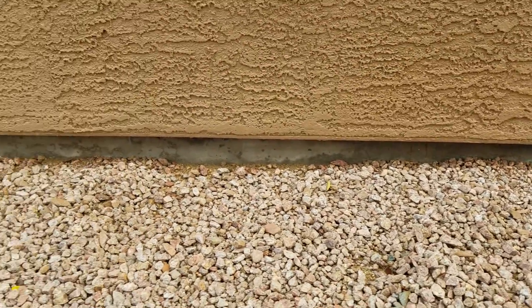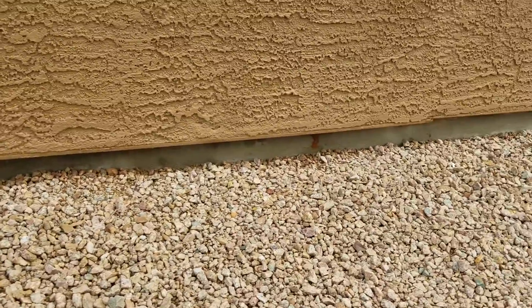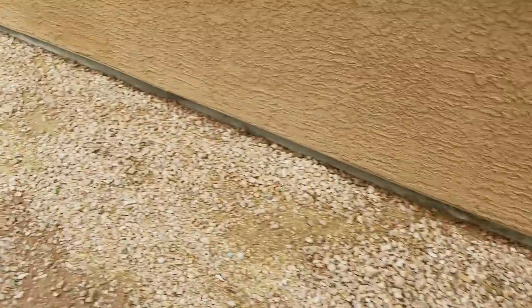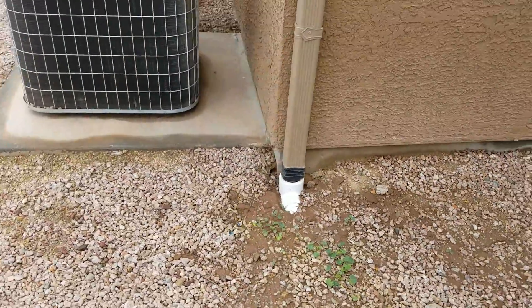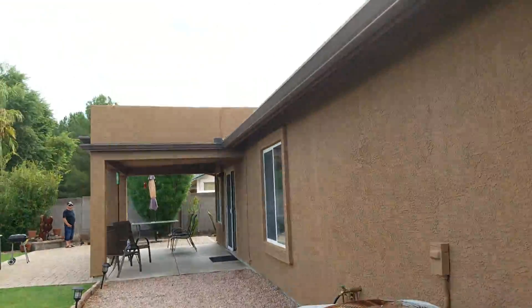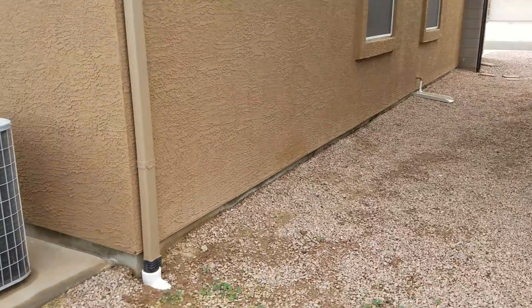This area will continue to delaminate based on what we've already seen. It's good to have a good gutter system on here — it's taking the moisture away from the home, which is great.